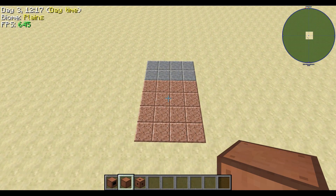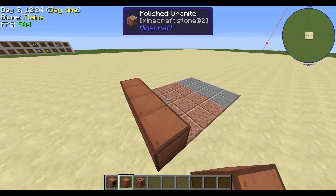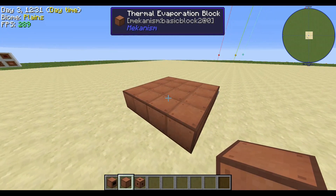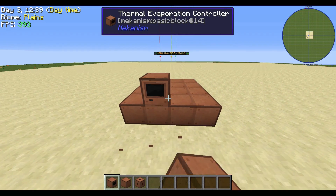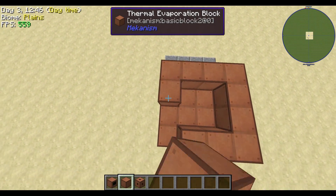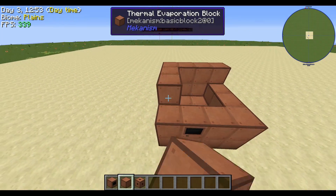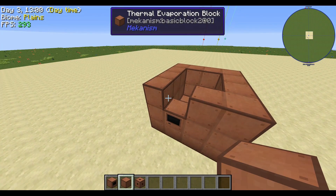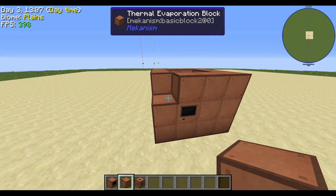Let's jump right into it. You're going to need a four by six spacing, and in that spacing you're going to place evaporation blocks. You'll need one Thermal Evaporation Controller, which you can place anywhere. Wrap that around with evaporation blocks and repeat that right on top again. Once you place all the blocks and that last block goes in, it finalizes with a cool particle effect and you'll notice the monitor changes color right then and there.